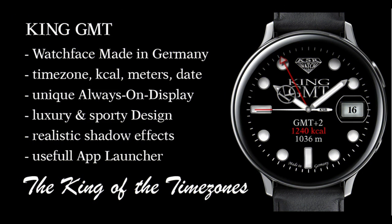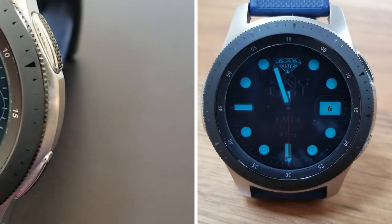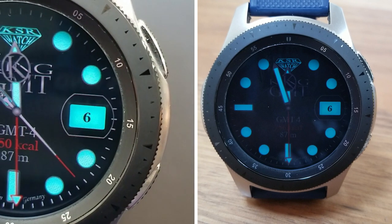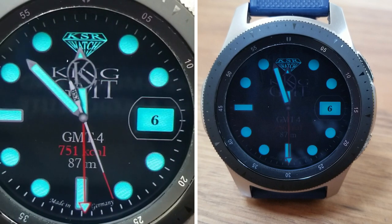That's a wrap for this review of this highly functional and luxurious-looking analog watch face from KSR. Remember, the developer is handing out limited coupon codes for this one, so if you want a chance at grabbing one, make sure you click the link down below. Thanks again for joining us and please continue to stay safe out there — I'll see you all in our next video, take care.